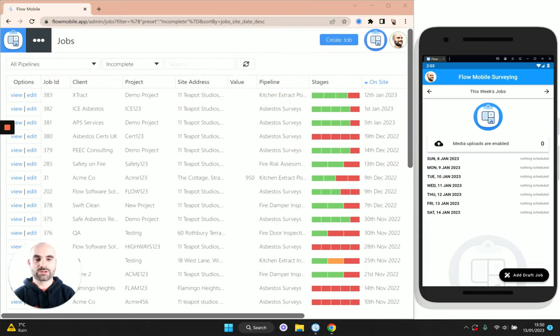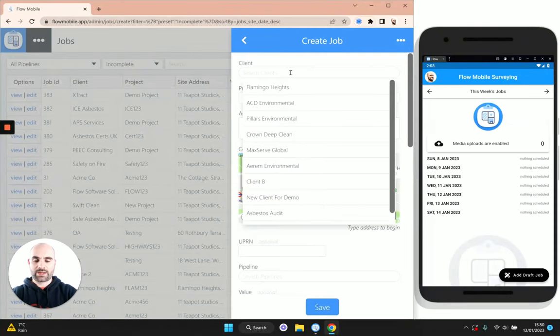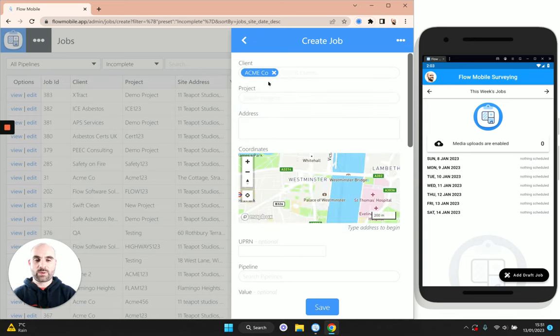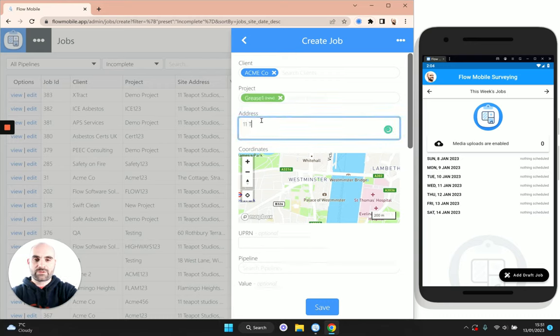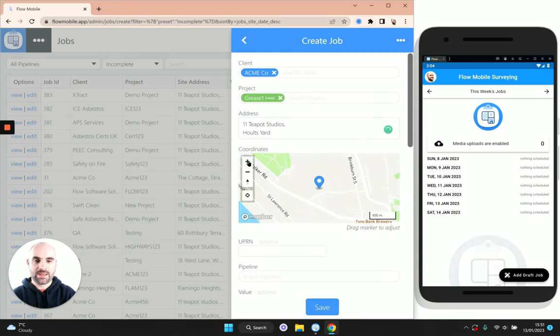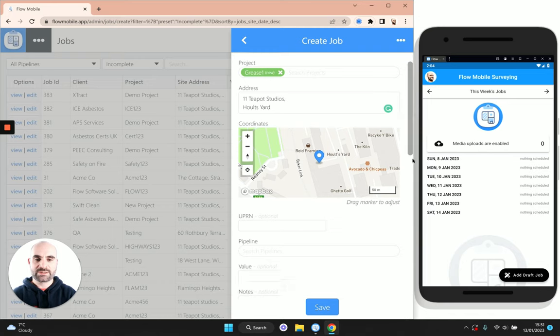Let's dive right in and start by creating our first job. To create a job, tap the create job button, type in the name of your client — I'll use my Acme Co client — pop in a project, which is just your own internal ID for the job, so I'll say 'grease one'. Now we pop in the address for the site. You can see as I'm typing it will start to look up the address on the map, and you can also zoom in and adjust the map marker position if you like.